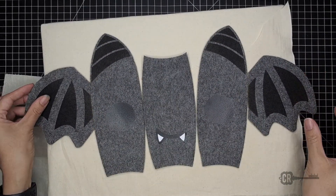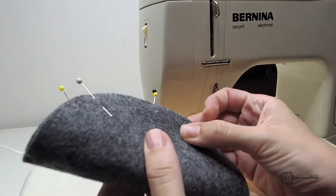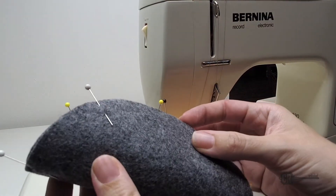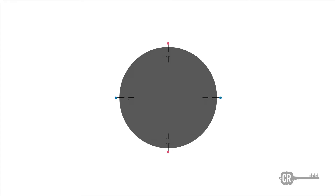Now you're ready to start sewing. To prep the bottom, fold the circle in half and place two pins on the fold. Then fold it again lining up the pins and place another set of pins on the fold. Then place another pin between each pin — you should have eight pins in total.